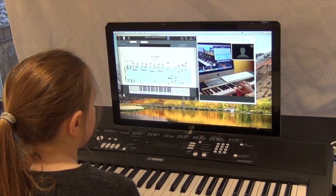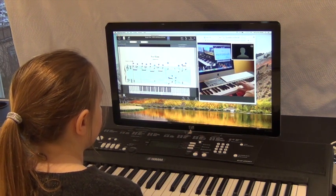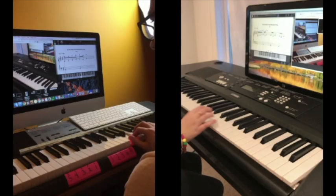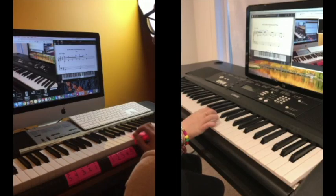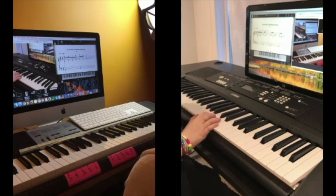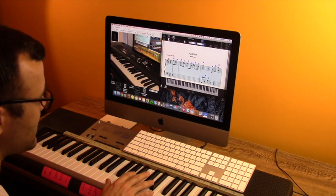Your teacher will also have a secondary camera, which they can use to demonstrate things to you. This secondary camera is just their cell phone running the McCarthy Piano Camera app. The teacher asks the student to place their hands on the notes A through E.